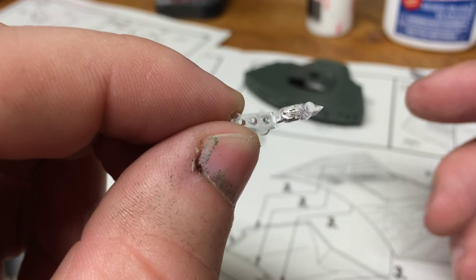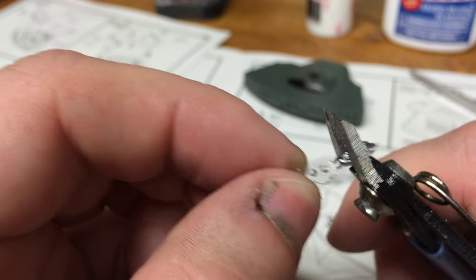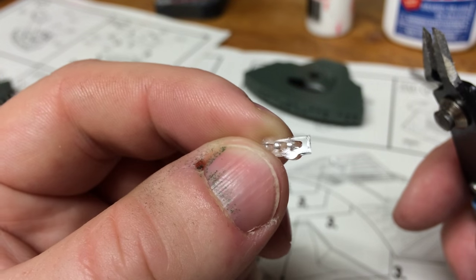I've already removed a window from the sprue. Anti-sprue cutters here, which I resisted for years and now I highly recommend them because we can get a nice clean cut.